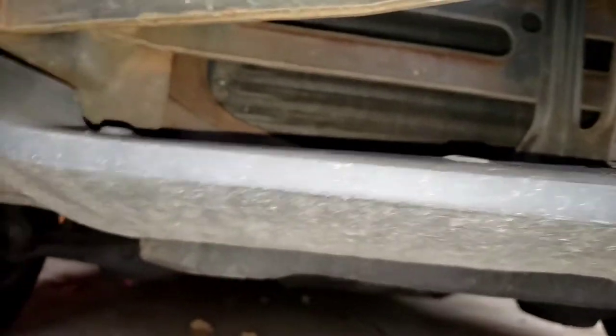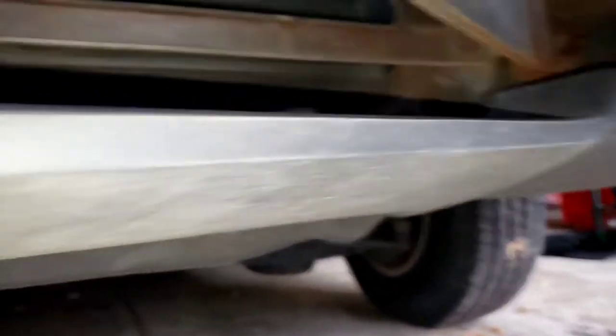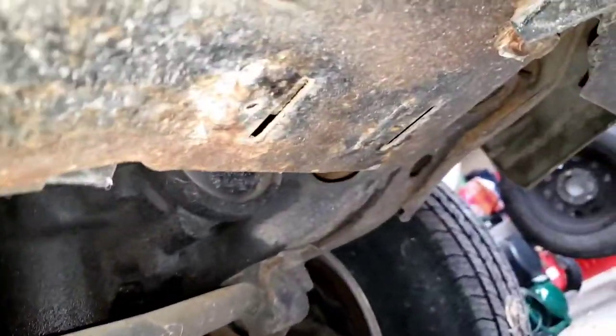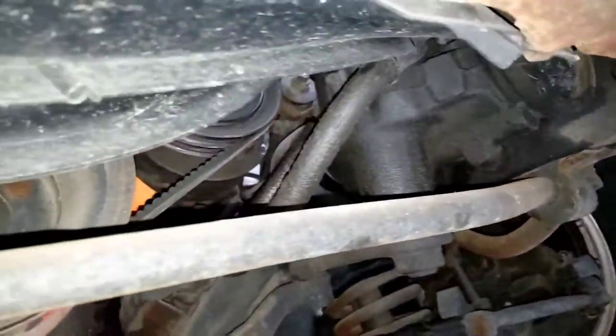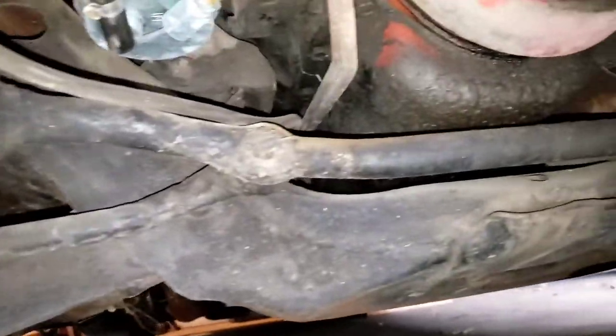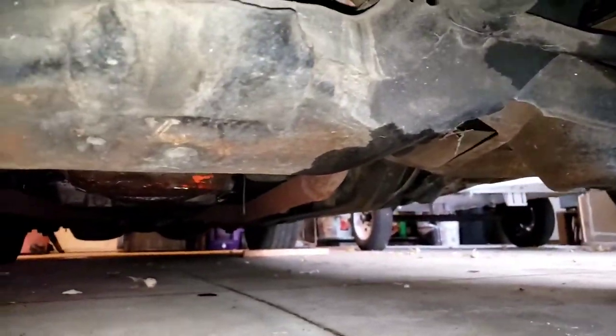Now let's go underneath the front of the car. The radiator support and cross members are all really good — they're not super rusted through, just light surface rust, which is to be expected. We'll come down and check out more of the frame. It's solid — it actually looks better than my truck, which is a 2015 here in Minnesota. So it's really good.